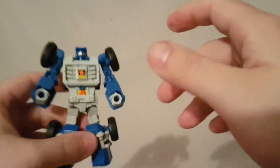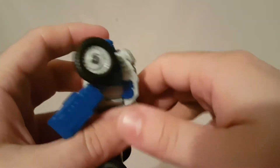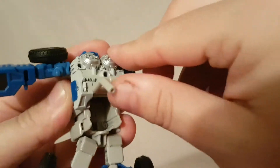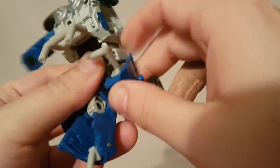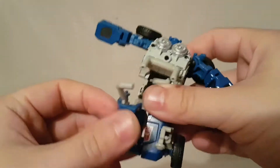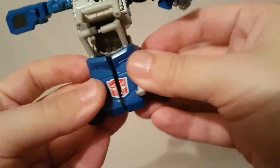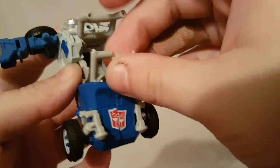Now that we've covered his robot mode, let's go ahead and get this little guy transformed and look at his jeep mode. The transformation on this guy is pretty simple — let me see if I can remember how to do it. We'll start by folding in the feet. The transformation is not really complicated — it's just always a matter of getting everything to snap into place properly.